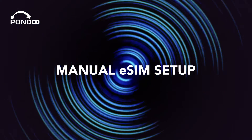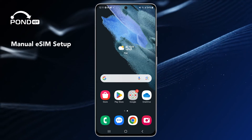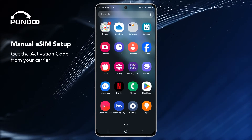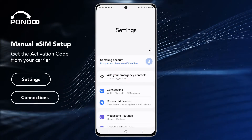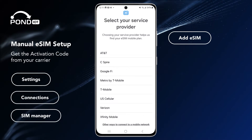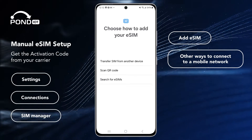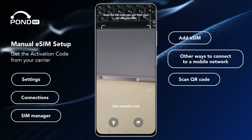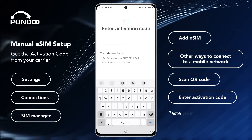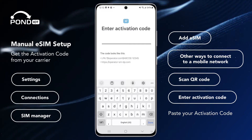Manual eSIM setup. You might need to manually input your eSIM, but don't worry — it's just as easy. Grab the activation code from your wireless carrier and let's get started. Head to Settings, Connections, SIM manager, and select Add eSIM. Now tap Other ways to connect to a mobile network, select Scan QR code, and once the camera screen comes up, tap Enter activation code. Now paste your previously copied activation code and hang tight while your eSIM registers with the network.